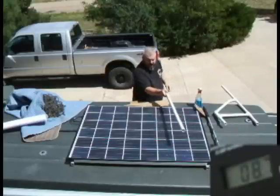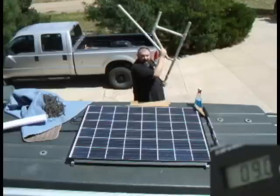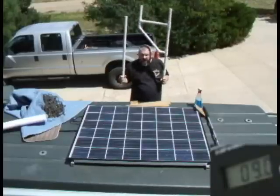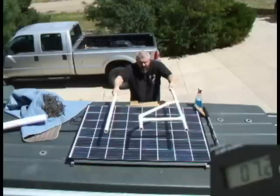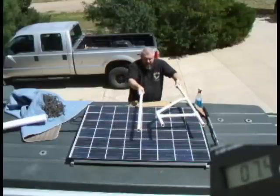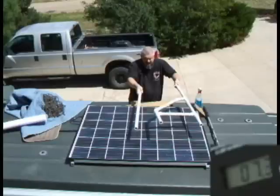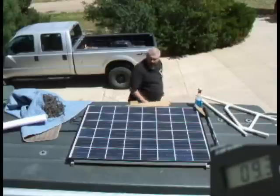I've brought some pipes to make some shadows. It's going to simulate a roof rack. So normalize and shadow across several cells. More shadow. That's the simulated roof rack.